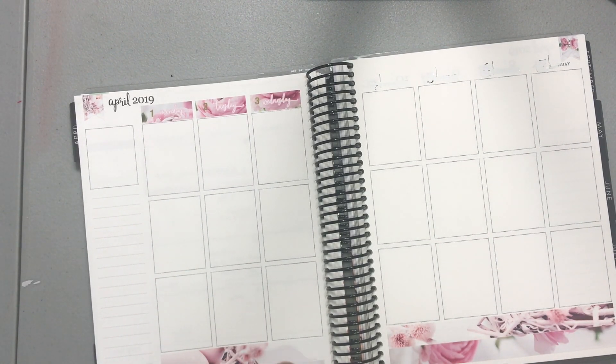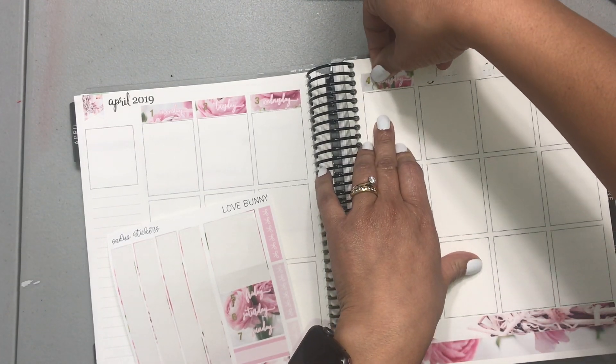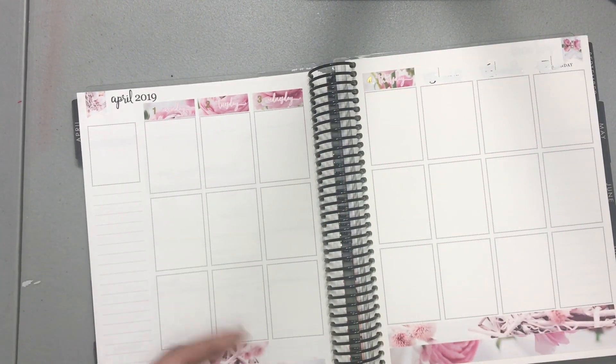I can't cut a straight line with a ruler. I can't draw a straight line with a ruler. I just can't do anything straight — so that's always fun when everything looks crooked to you.